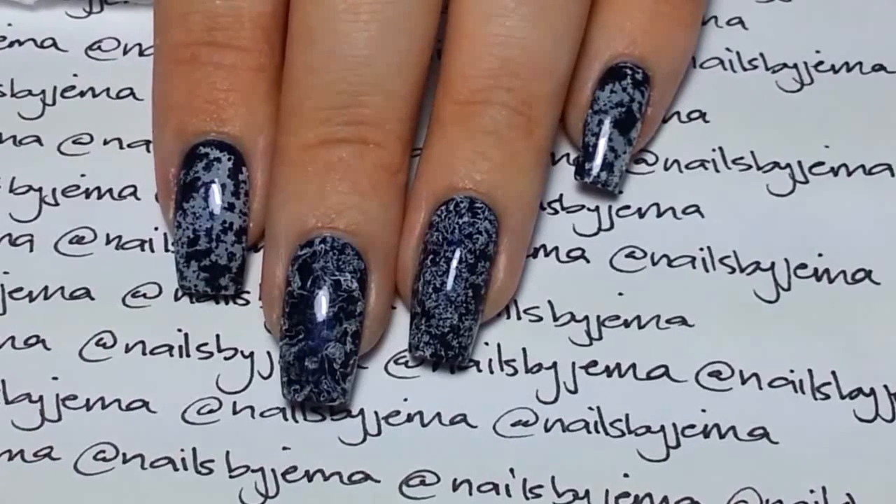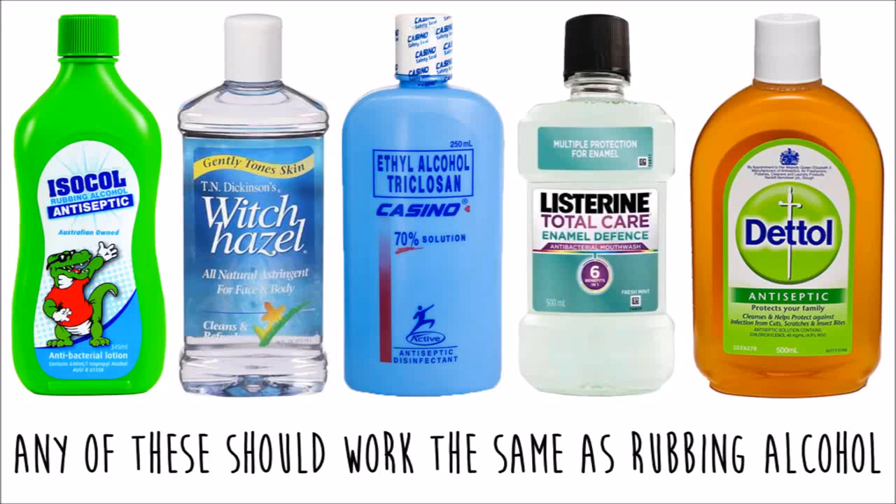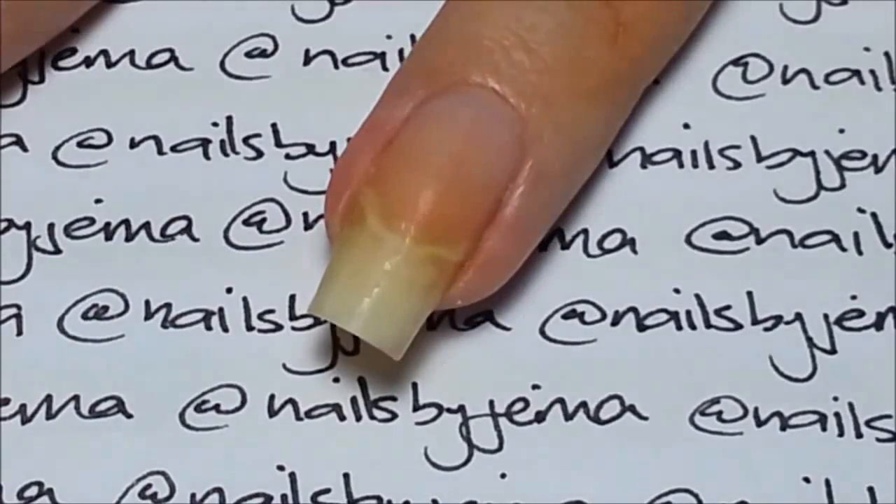If you don't have rubbing alcohol then any of these should work, however it needs to be in a spray bottle to create the spotted effect. I use a 90% antiseptic disinfectant so I can't say how these substitutes perform, but in the ingredients on the bottle you want alcohol to be one of the first on the list.